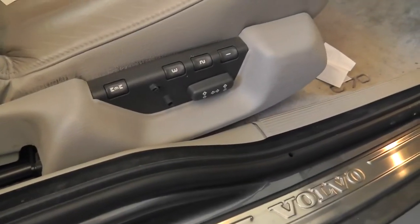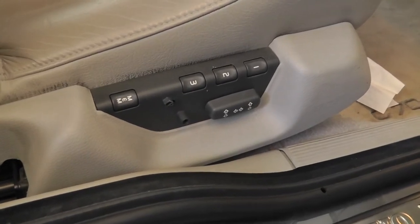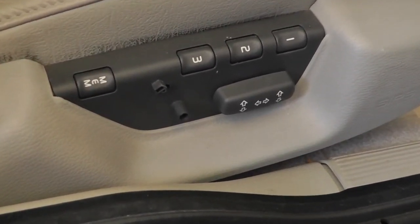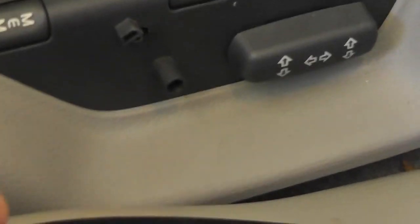For those of you who have electric seats and these knobs — whether it's on the door or on the seat — or these buttons, they can break.